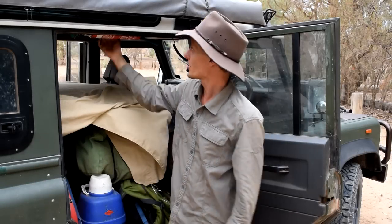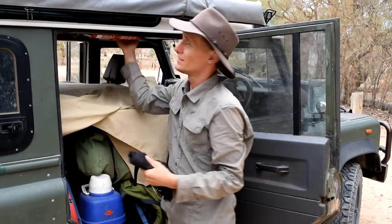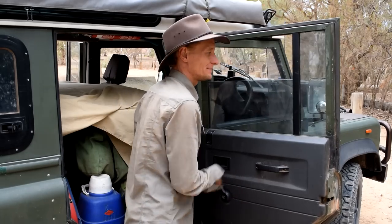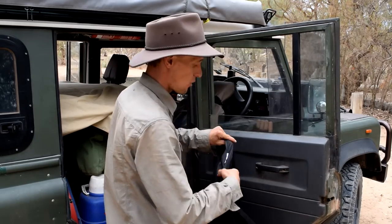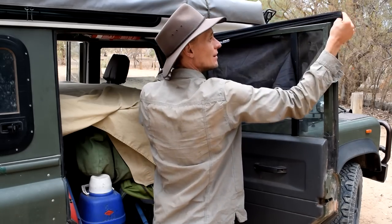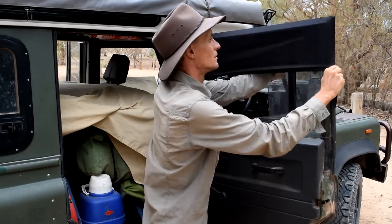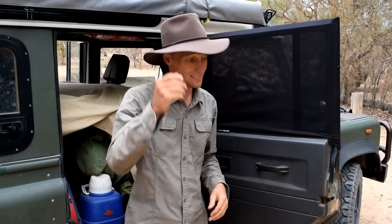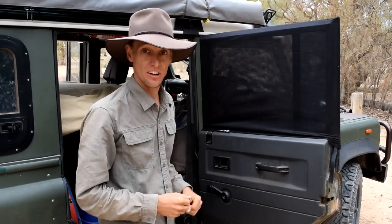My window socks I simply have hooked up just behind here. I wind down the windows every night and throw one of these on. That gives me a bit of breeze and stops the mosquitoes, midges, and flies getting in at night. I'll do one of those on each side and I'll show you what I have for the back door now.